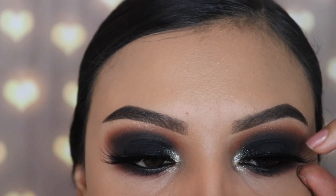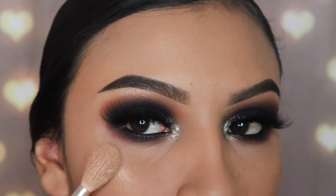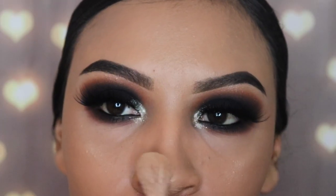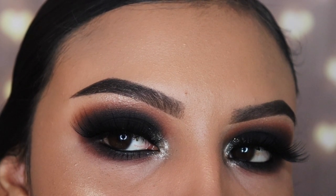Once that is applied, I'm going to be applying some highlighter — this is in the shade Apollo — and that is the final step for this look, you guys. Thank you so much for watching, don't forget to click the subscribe button and give this video a big thumbs up, and I'll see you guys in my next video.